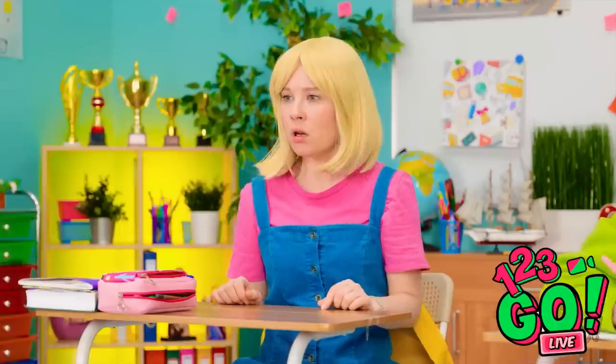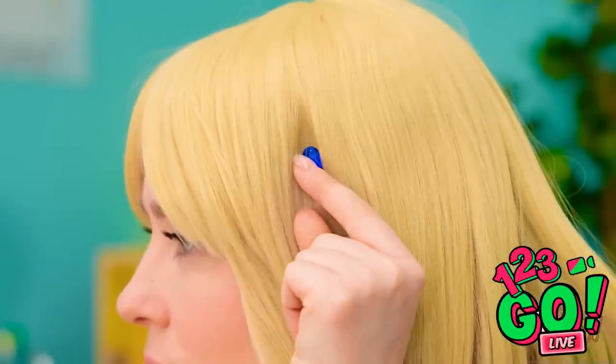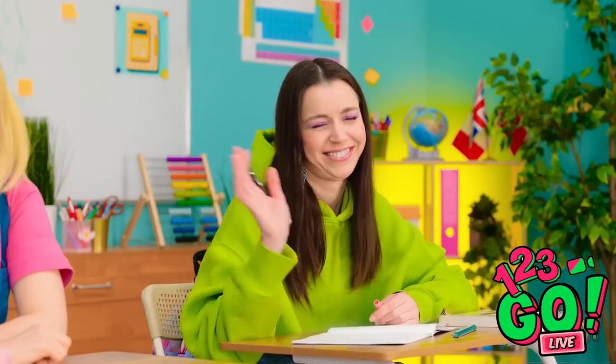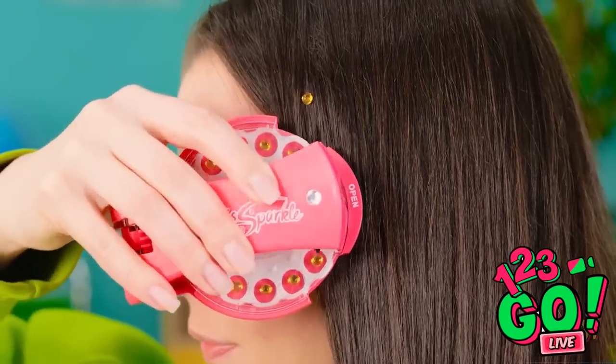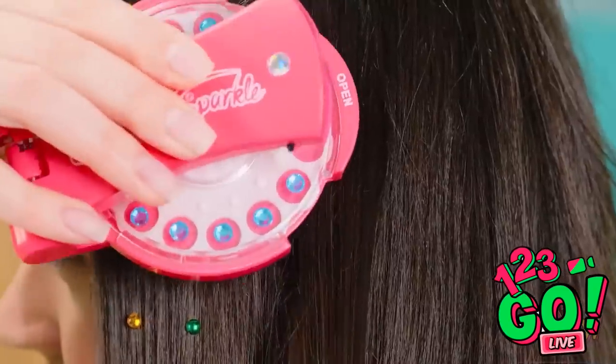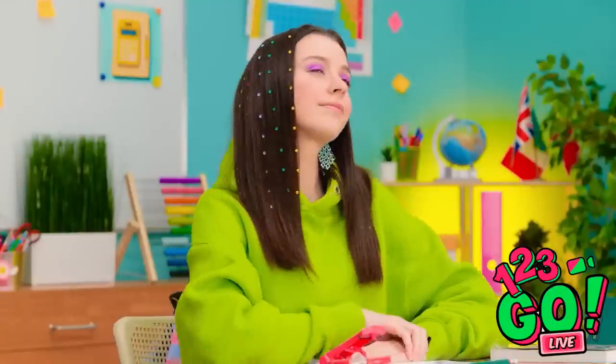This'll show, Luna! Jewels in my hair! How's this, Luna? Come on! That wasn't supposed to happen — it fell out! That's so embarrassing! Watch this! Whoa, what's that? You just clipped jewels to your hair — it's so simple! They're different colors too! Wow, that's amazing! I know, right? I just love this style! But my hair is so boring!